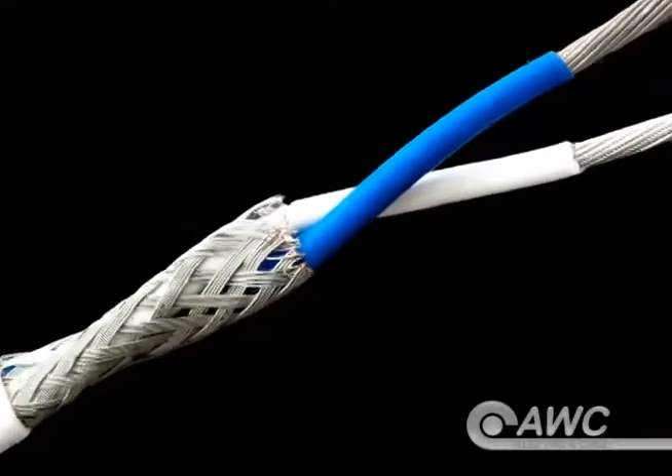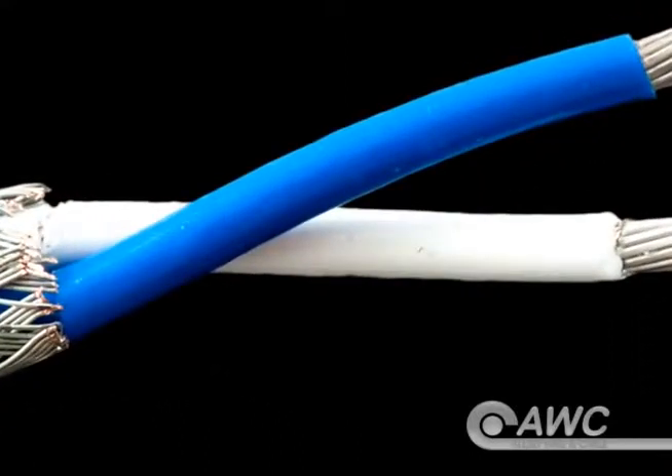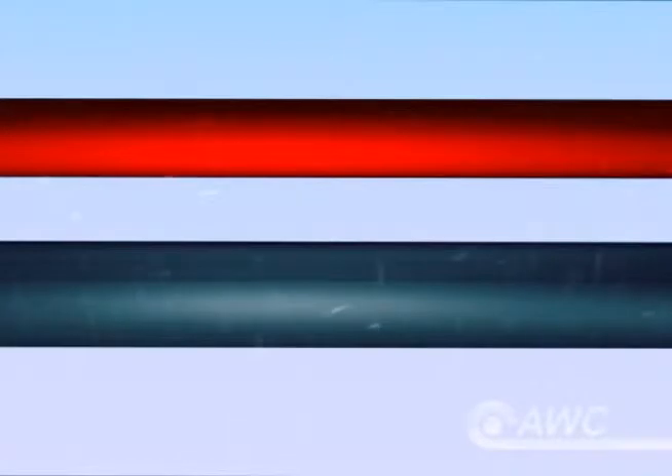Because of this job, insulation is always non-metallic, non-conductive material that resists the flow of electricity. Insulation also protects against environmental hazards like heat or water that could damage the cable.